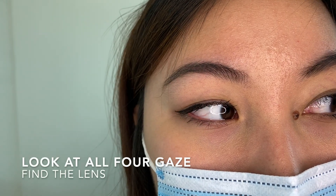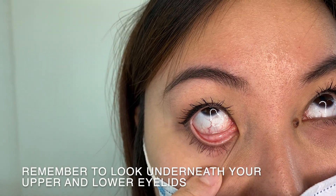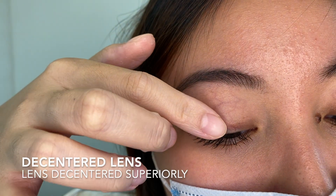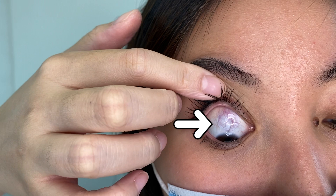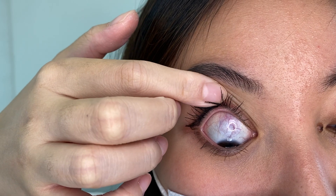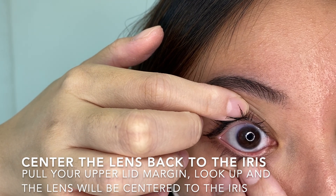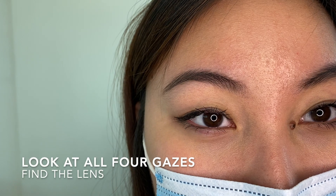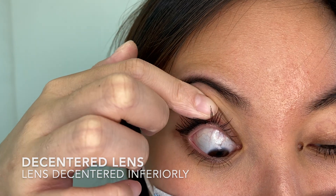If you are unable to find the lens nasally or temporally, remember to look underneath your upper and lower eyelids. The lens may be hidden underneath too. If the lens is displaced superiorly, hold your upper lid firmly and look upwards — your iris and the lens will interlock and be centred again. If the lens is displaced inferiorly, hold your lower lid firmly and look downwards. Your iris and the lens will interlock and be centred again.